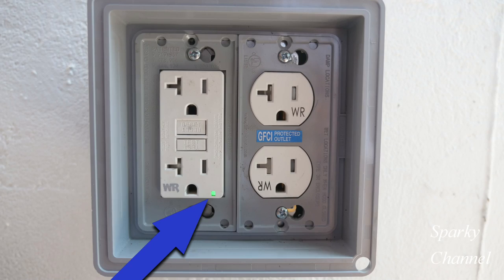One thing to check for when installing a modern GFCI is that you have a green LED on — that means it has passed its self-test and it's good to go. If it has a red LED, that means you've got a problem, and you should probably change out the GFCI or figure out what's wrong.